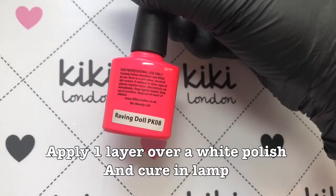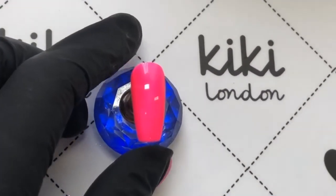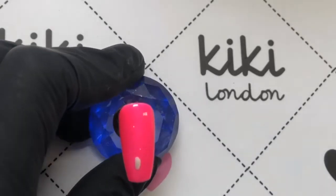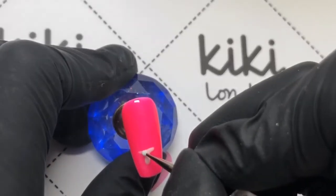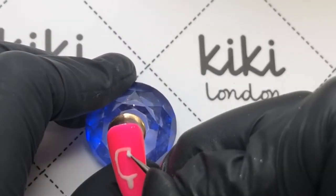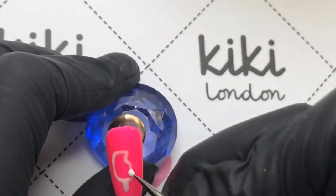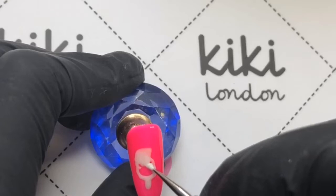For the first nail I'm applying this pink polish and curing it in the lamp. I'm going to be drawing out the sort of ice lolly or popsicle, however you may say it. I'm actually just doing this with a white polish first because I want it to pop against the pink base. It's really really simple — I'm kind of doing it so it's had like a little chunk taken out of it, then filling all that in and curing it.